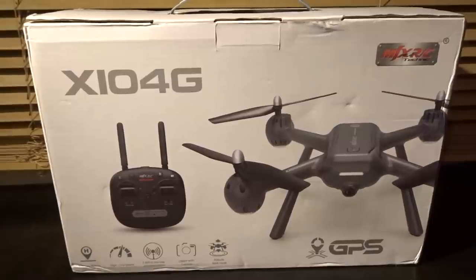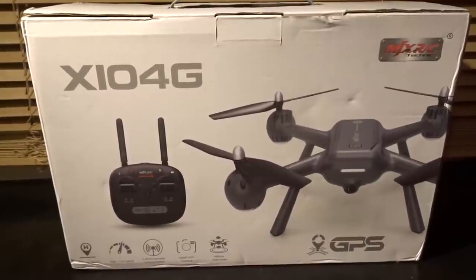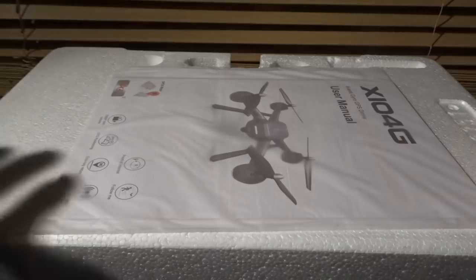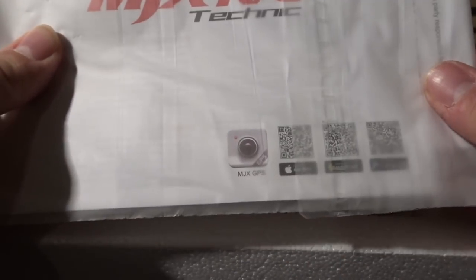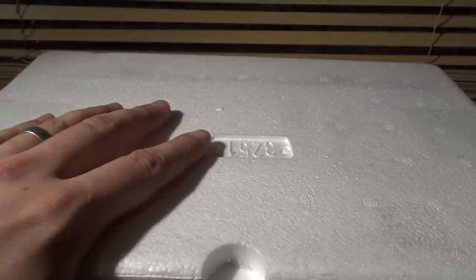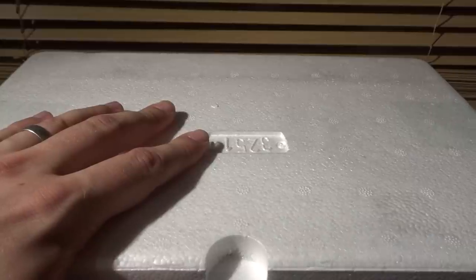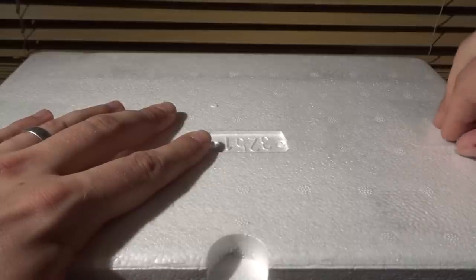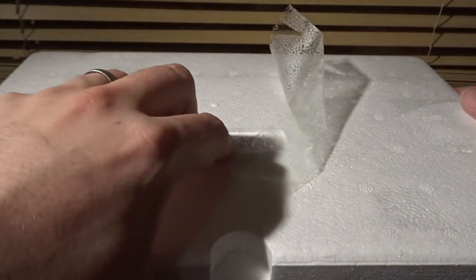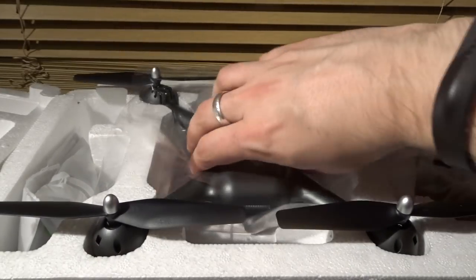JD here, and today we've got the brand new MJX X104G GPS quadcopter. Let's open it up and have a look inside. This is what greets you on the inside: first of all we have the manual as well as QR codes to get the app, which is called the MJX GPS app. Inside, there's some sellotape on the outside, and once undone, we can flip this box open. Inside is the brand new quadcopter, and on the other side, the transmitter — nestled inside its polystyrene bed.